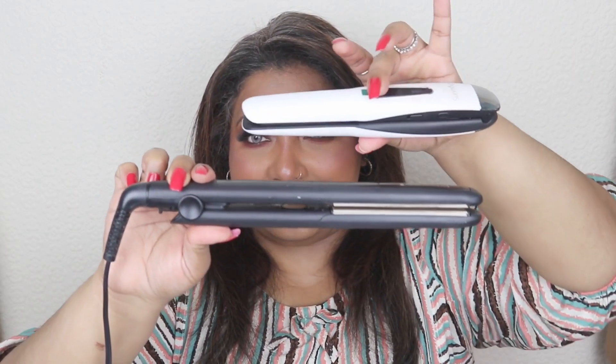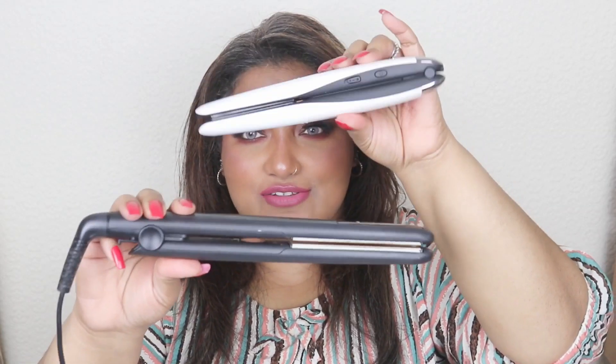Let me compare it with my full-size Remington straightener. This is my Remington — it has a cord. The Sunmay has no cord, making it easy to carry and touch up your hair during the day. It's a brilliant product and gets a thumbs up from me — it's honestly a lifesaver. Links will be in the description box below.